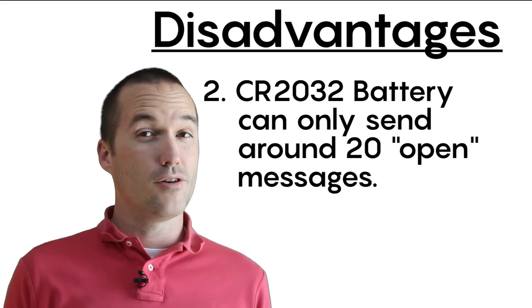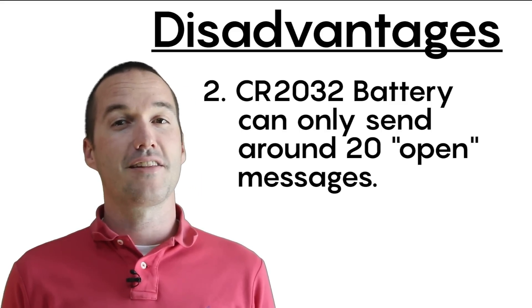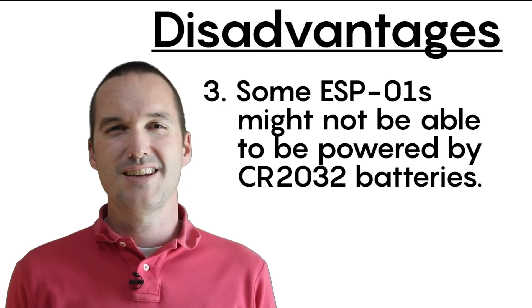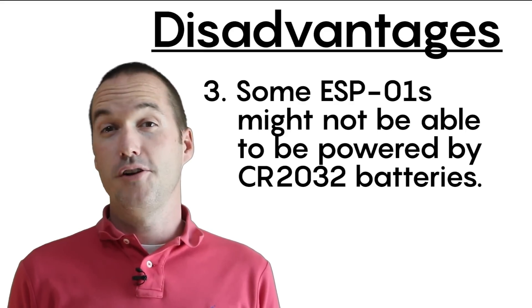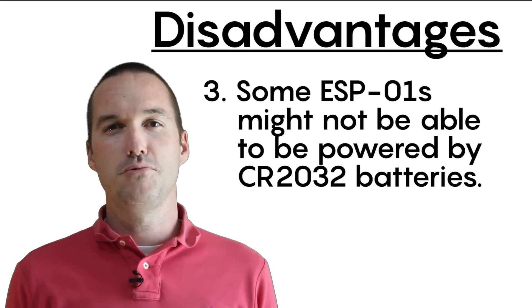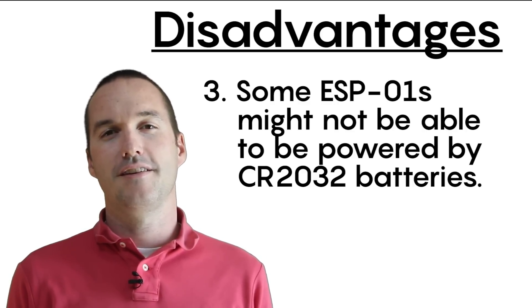For me this is no big deal, because in the 6 years we've been in this house, we've opened each of the windows significantly less than 20 times. If you open and close your windows a lot, or leave your windows open, then these sensors probably aren't going to work out for you. Number 3: out of the 10 ESP-01s that I bought from Amazon, one of them was unusually power hungry and refused to boot up off the battery. It worked fine when plugged into a 3.3V power supply, but even after removing the onboard LED it was still too current-hungry to connect to WiFi. That was probably just a manufacturing defect and nothing to worry about.